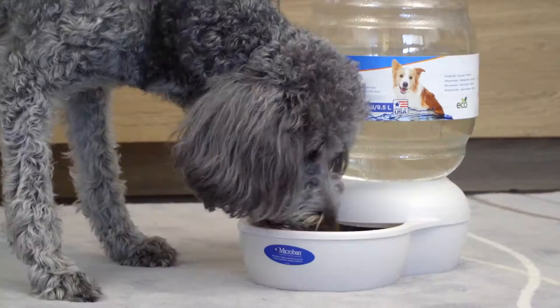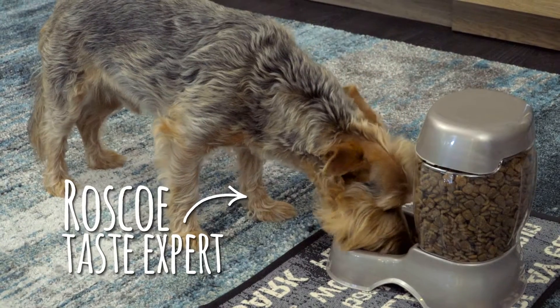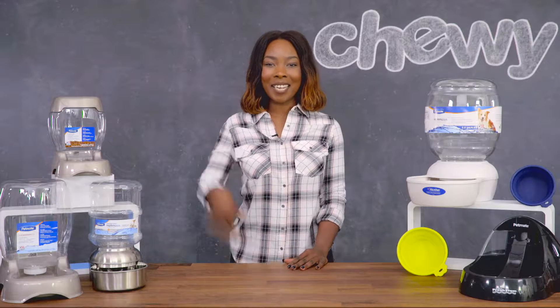With all those options there's something for every pet. So go ahead, let PetMate refill your pet's dish. I'm Whitney, thanks for watching. Bye!